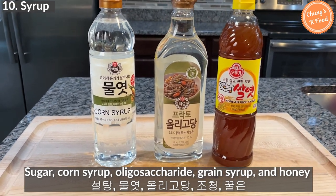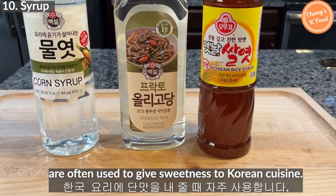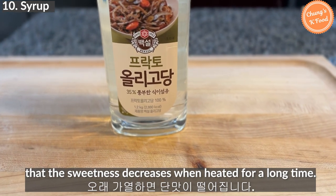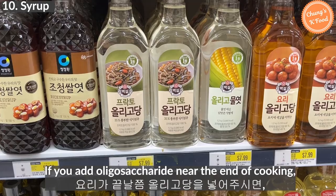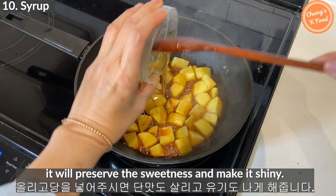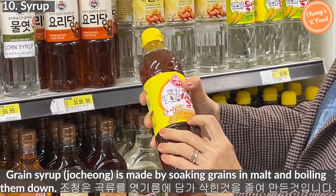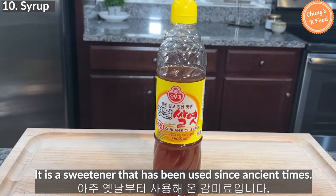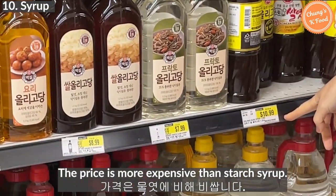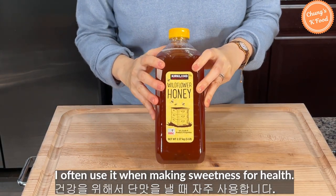Sugar, starch syrup, oligosaccharide, grain syrup, and honey are often used to add sweetness to Korean cuisine. One thing to note when using oligosaccharides is that sweetness decreases when heated for a long time — if you add oligosaccharide near the end of cooking, it will preserve the sweetness and make the dish shiny. Grain syrup is made by soaking grains in malt and boiling them down; it is a traditional sweetener and is more expensive than starch syrup. Honey is a natural sweetener I often use when I want a healthier option.